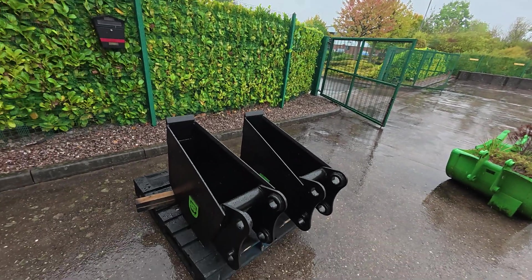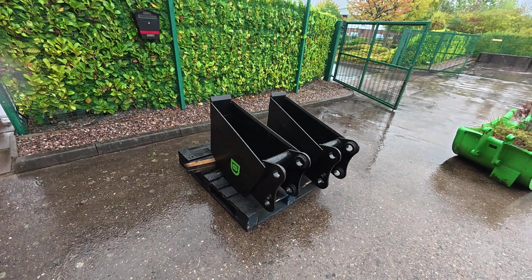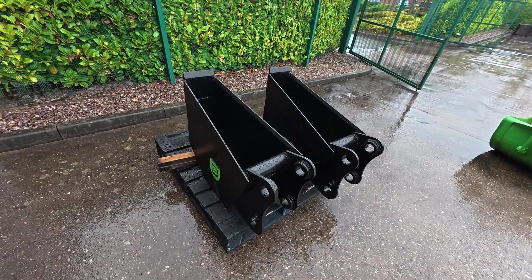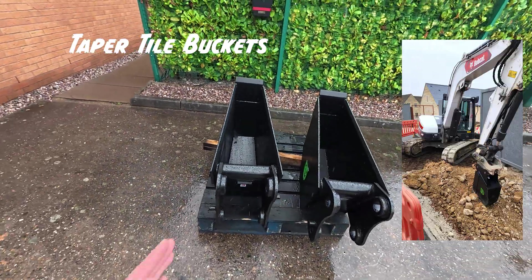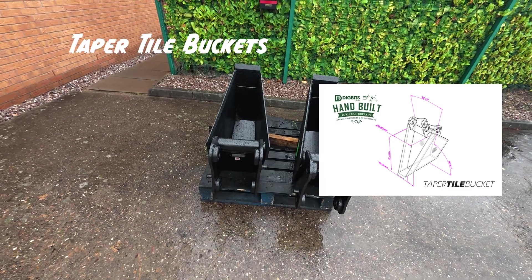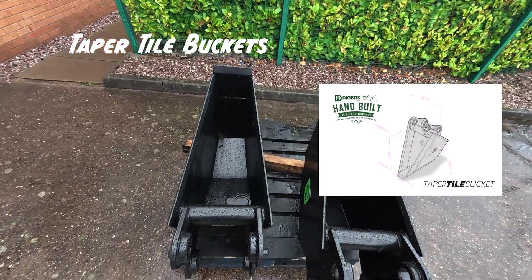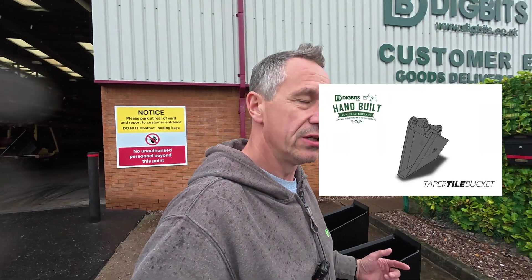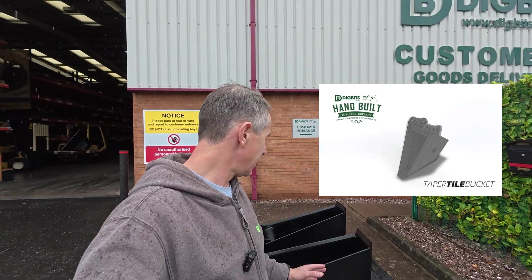These buckets are one of the solutions that you've got. This is the taper tile bucket for a mini excavator. The taper tile basically — you can see there — it's got quite a narrow angle for the trench, but basically what that allows you to do is in one shot you can cut and form ditches straight away with your mini excavator.